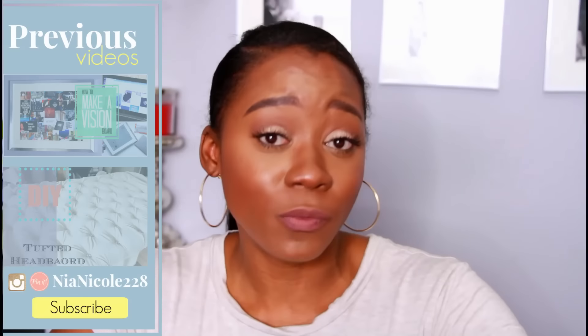Hey guys, so I have a fun video today — it's going to be all about DIY and home decor. Over the weekend I was pretty bored with not much to do, and when this happens I like to find different projects to do around the house. I know I cannot be the only one who literally likes to do this.